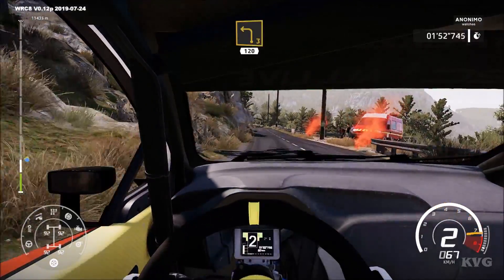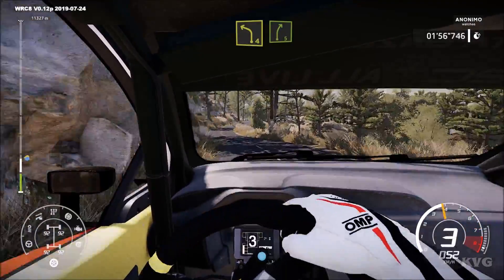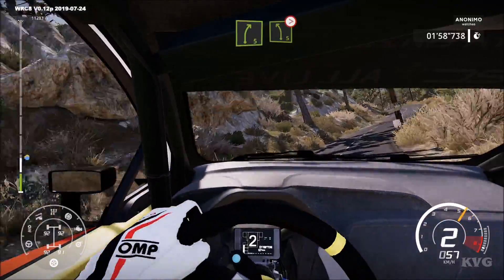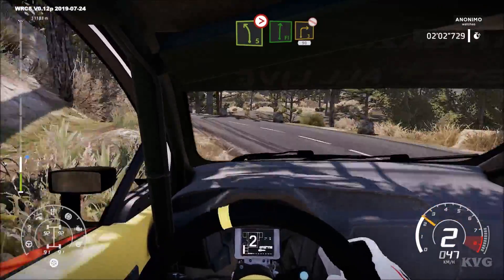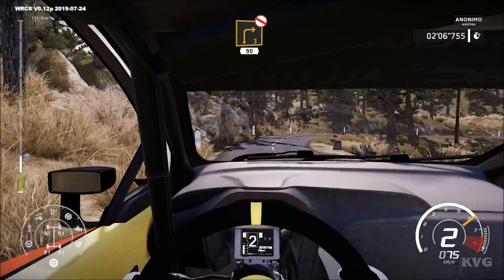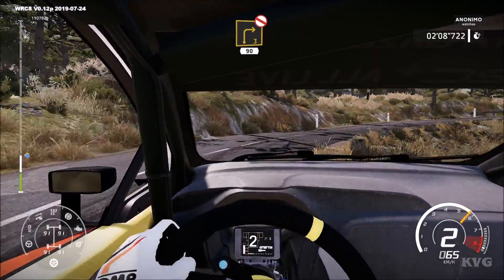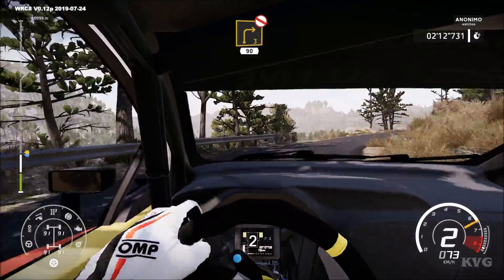Left 4, short, and right 5, into left 5, tightens, 3. And flat right, for right 3, don't cut, right, open, don't cut. 30, open, don't cut. 30, flat right.